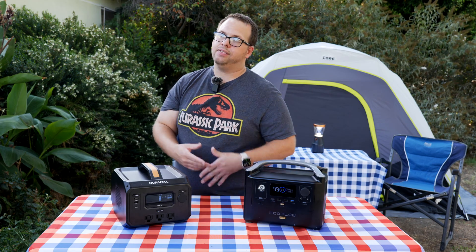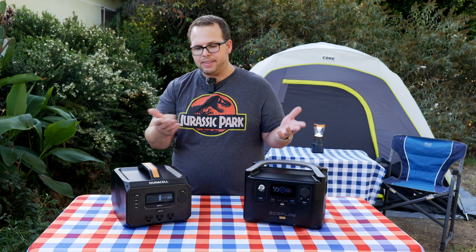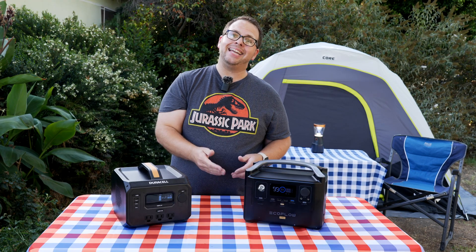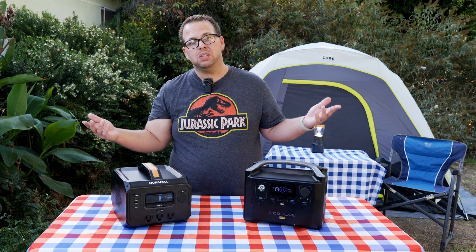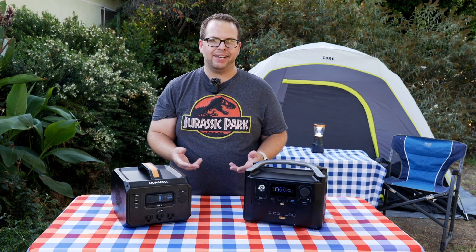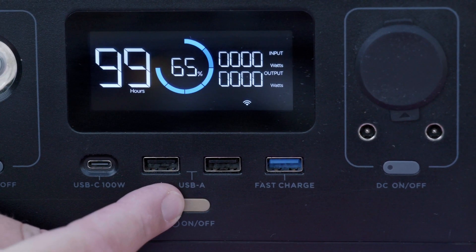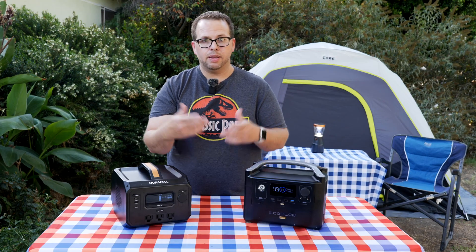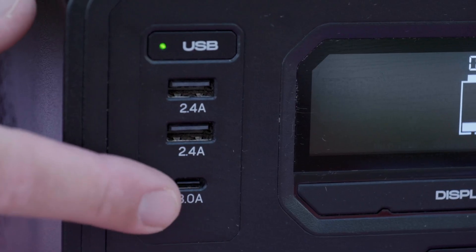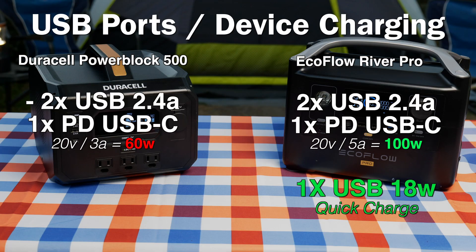If you're camping and set up your solar panels, you'll probably be able to mostly get it charged from available sunlight. The less charging bricks and cables I need to bring, the more convenient that is for me. Built into each unit is a series of USB connectors — they're fairly comparable. Both feature 2.4-amp USB ports giving about 12 watts each, and both feature USB-C PD ports. On the Duracell, those give 60 watts total, whereas the EcoFlow gives 100 watts. That's not a huge difference in practical use, but some devices like a 16-inch MacBook Pro come with a 95-watt charger.